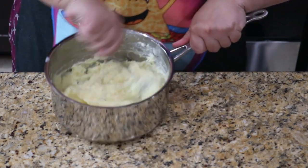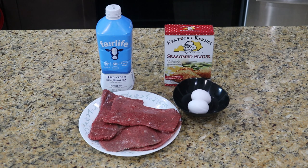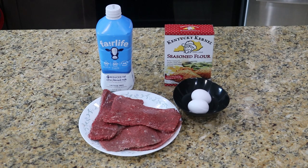Next up is step two: the chips. We're going to make mini chicken fried steaks for our chips, and for that we need some steak. This is cube steak, which is just a steak that the butcher has run through a tenderizer. If you can't find this, get yourself a nice inexpensive cut of steak and tenderize it yourself by pounding it flat with a mallet or rolling pin. Then just cut them down to chip size.